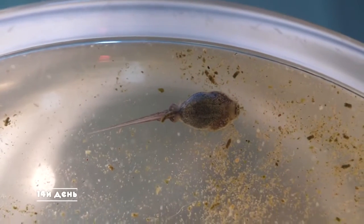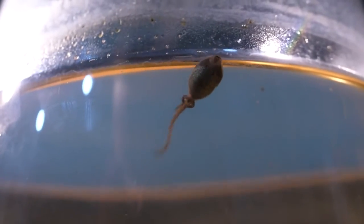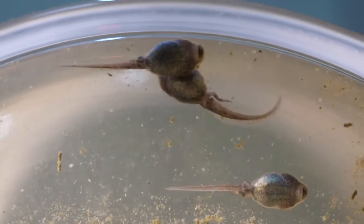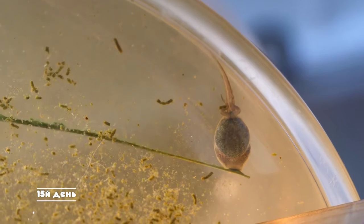On the 14th day, all three tadpoles have legs, and the one who had limbs first seems to have legs twice as large — remarkable growth rate. However, the tadpoles still use their tails to move around and the legs are still only for show. After two weeks, the metamorphosis process has finally started, and now we will track the changes every day.